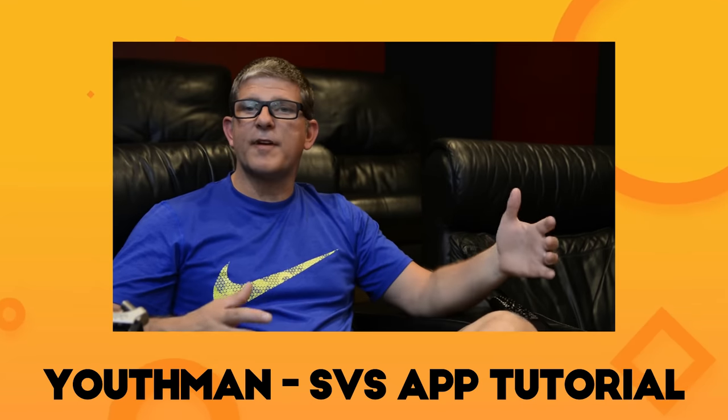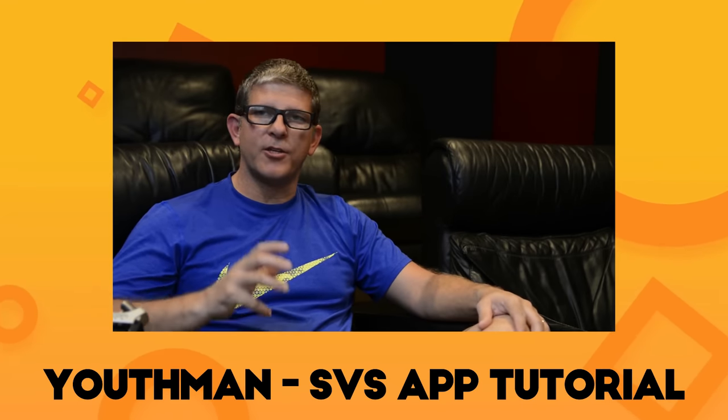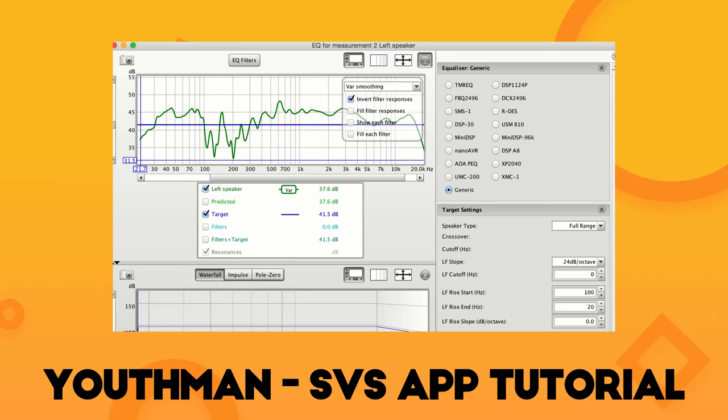Since all us YouTube creators gotta watch out for each other, go check out this video from Youthman who did a more in-depth video about the SVS app a couple of years ago. The link is in the description.